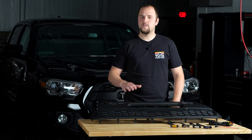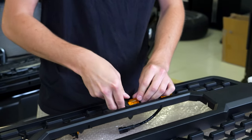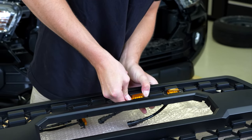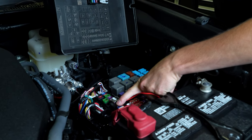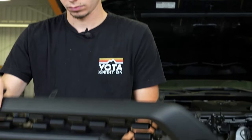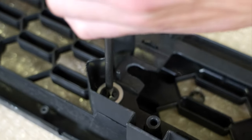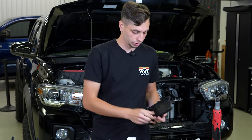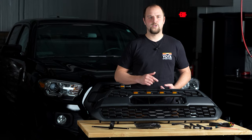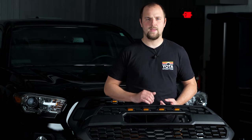Just like everything else here at Yoda Expedition, Cory put together a full installation video. In the video you're going to see how to install the raptor lights, how to wire them, and where to plug it into your fuse box. You're also going to see how to install the letters in your grille and how to swap out the non-TSS grille panel for the TSS model. Down in the description we have a link for the installation video if you want to check that out before you purchase.